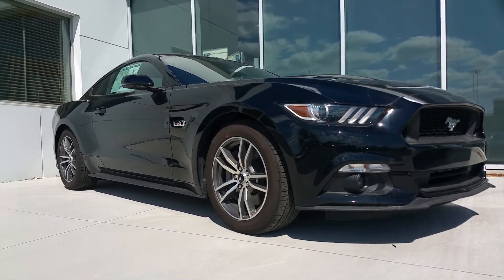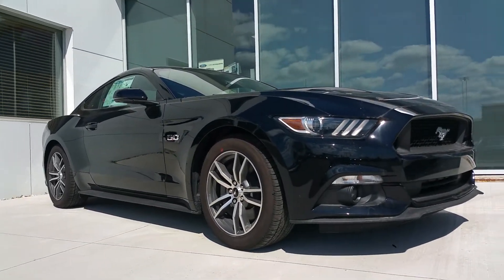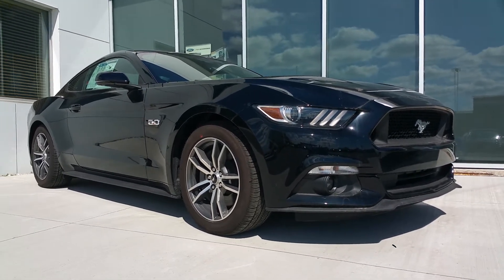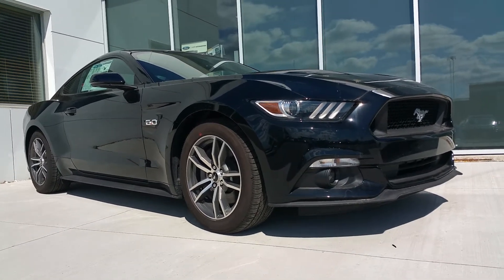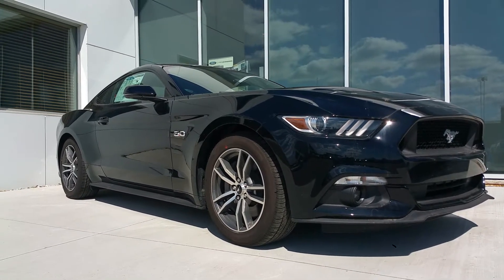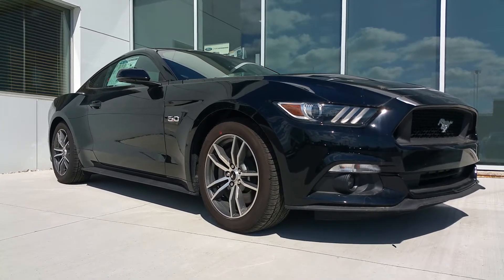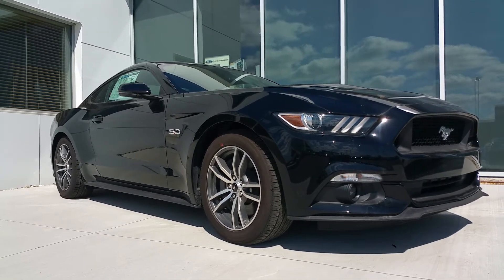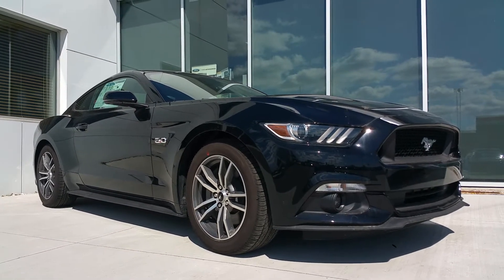Hi everybody, Patrick over at Petrie Ford. Stuck in the corner of our lot beside our showroom, we've got a 2016 Mustang GT Premium. It's not the track pack — this is the premium edition, so it's got the fancy interior, basically everything a Ford GT would normally have. We'll go through this particular vehicle and go over the changes between 2015 and 2016. What you're looking at here is a black-on-black hardtop 2016 Mustang GT.